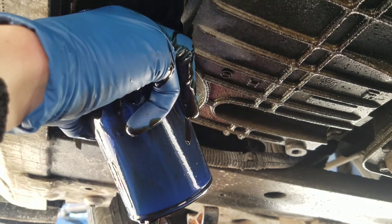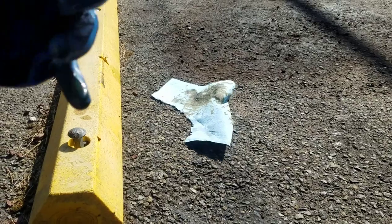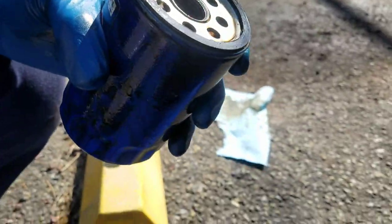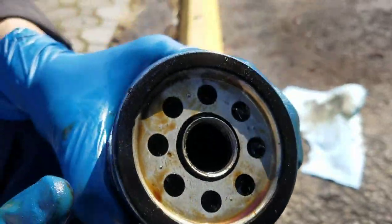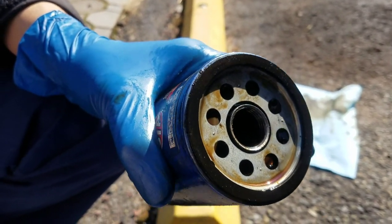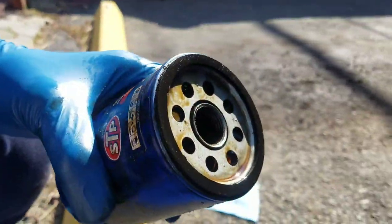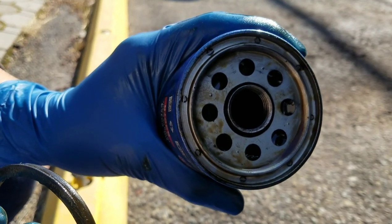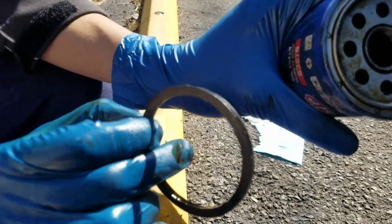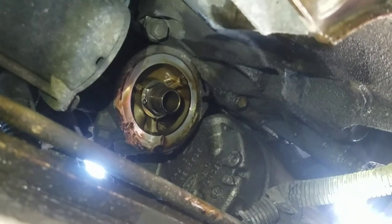Let the oil filter drain out, then put the new one on. When you take the oil filter out, make sure it still has the rubber seal around it. If it's not there, it's probably stuck up on the engine block — I'll show you what that looks like. That's the rubber seal stuck on the block; make sure it's not there before installing the new filter.